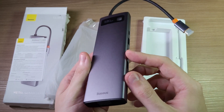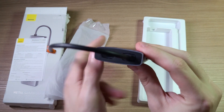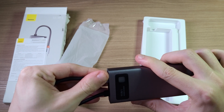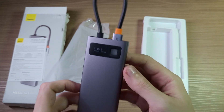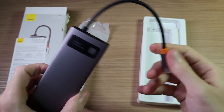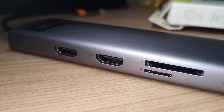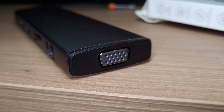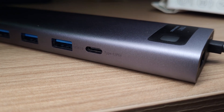It has an aluminum body which adds a premium feeling to it, and it really helps with heat dissipation too. Pretty slim. You have a small entrance here that you can use to insert the USB Type-C, and you can hang it this way. There's an LED here which indicates when it's receiving power, and the USB-C has a small cover. On the side you have 2 HDMI ports, an SD card slot, RJ-35 and a VGA port. On the other side you have a headphone jack, 3 USB 3.0 ports and a Type-C power delivery port.